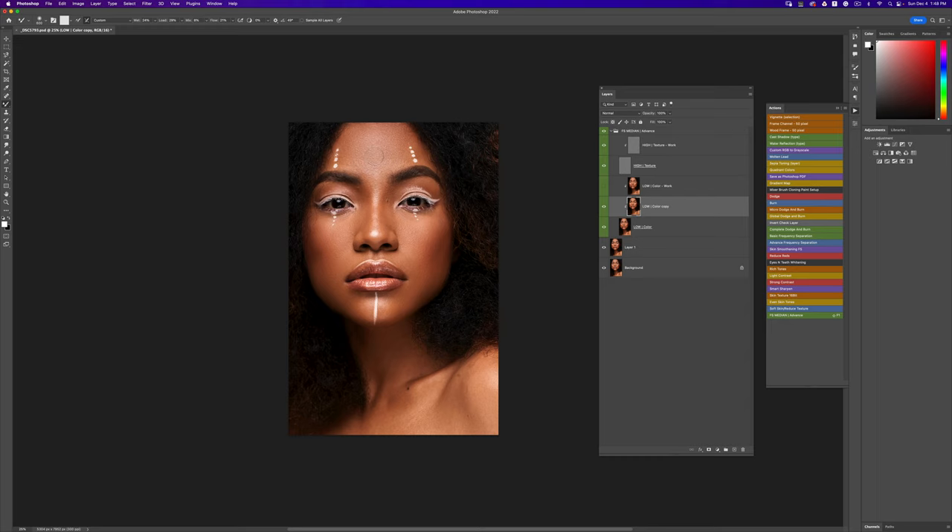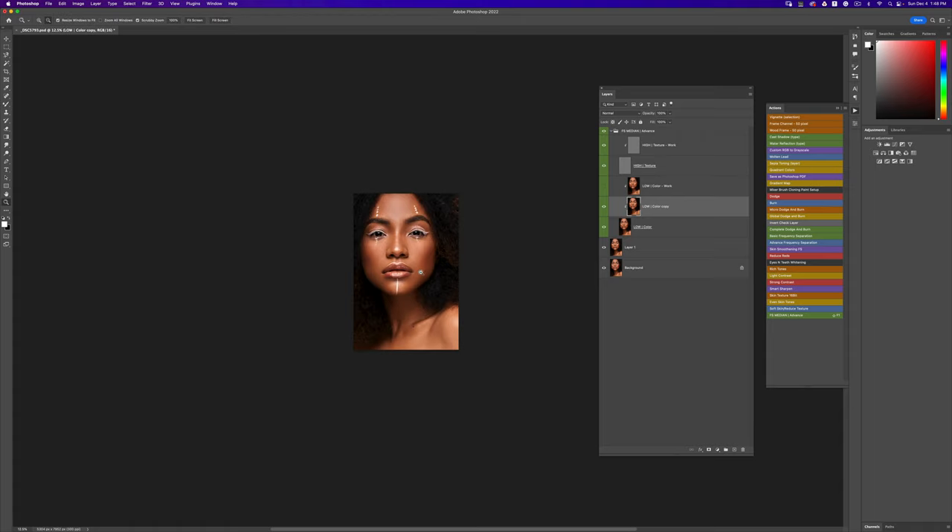That is the median frequency separation action — I absolutely love it. Your radius really depends on the type of image you're working on and the resolution: is it a headshot, a medium shot, or a full body shot? You can come in and blend this out, and you don't have to do the median immediately — you can do a little bit of micro dodge and burn before you get into the median. I just wanted to show you how you can get your images looking really good in a few minutes.